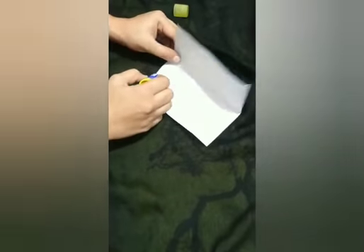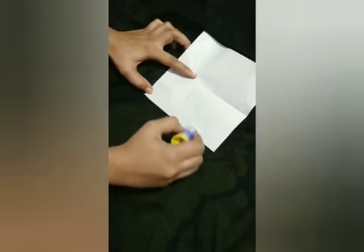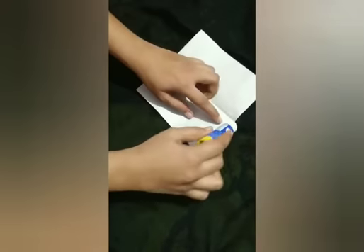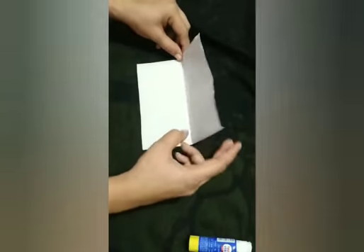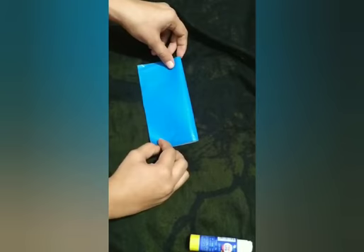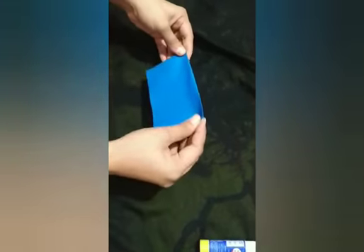We will apply the glue stick on the sides like this, and then we will stick the paper like this. And then we will press it. Here, our rectangle is ready!